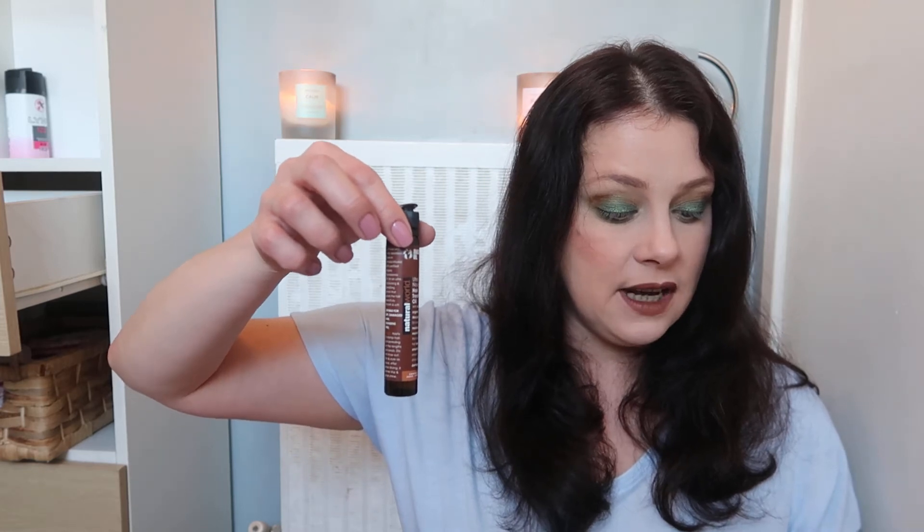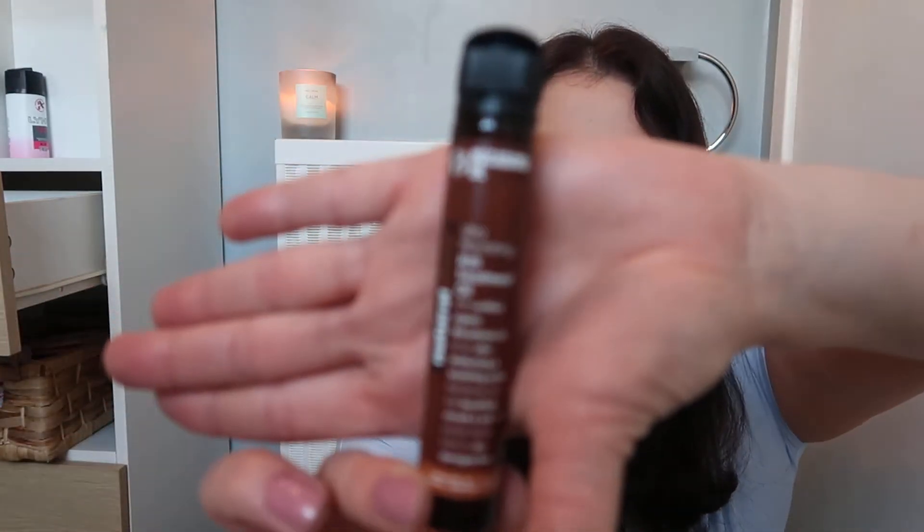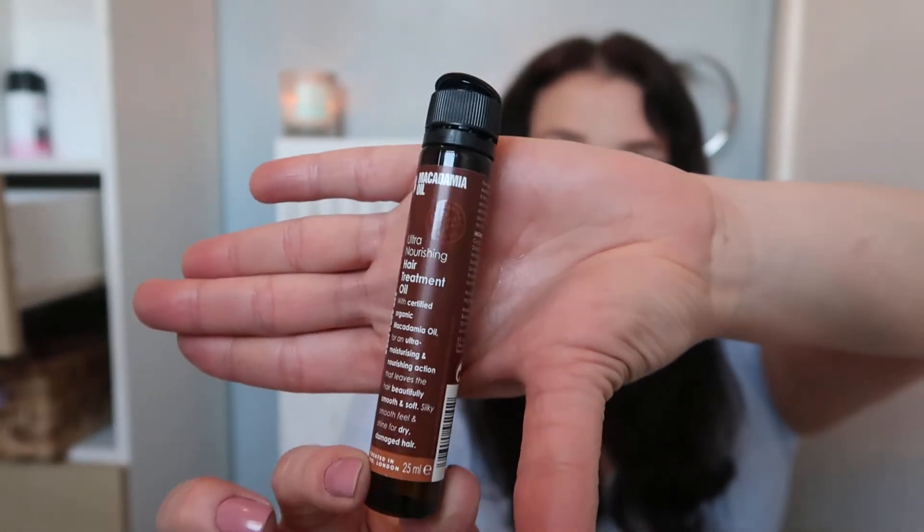The next item — I've had to put it upright — is the Natural World Macadamia Ultra Nourishing Oil, only £1.99. I thought it was worth a lot more. Unfortunately the top broke on me — it actually broke — so I'm keeping it upright so it doesn't go everywhere.